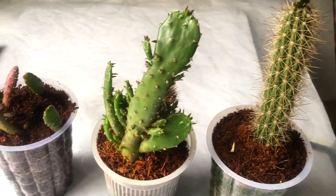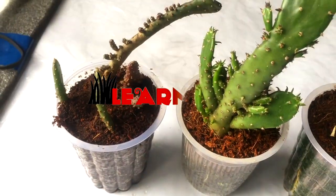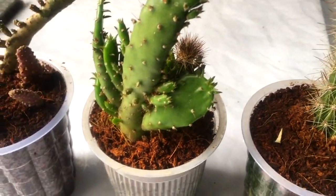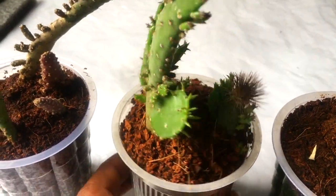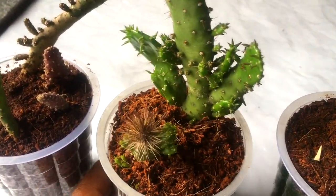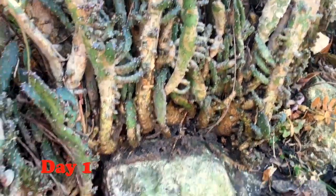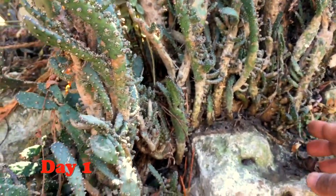Hello and welcome back friends. In today's episode we're going to learn how we can grow cactus at our home. You can see they are growing beautifully in these cups. This is a variety of cactus that is growing in my backyard.